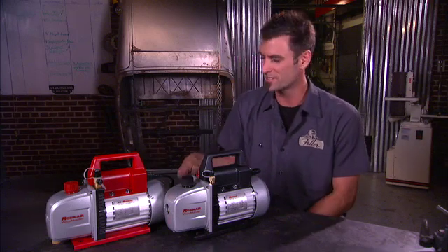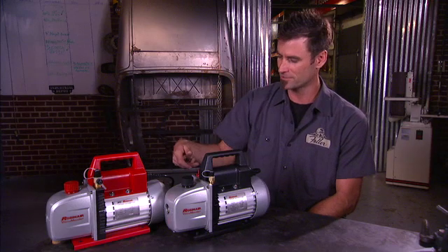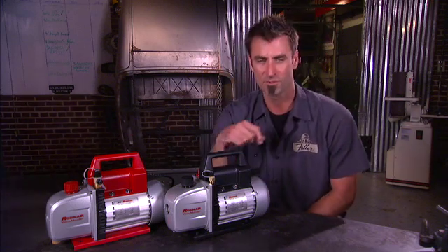These have a no-hassle guarantee, so if you have a problem within a year, hand it back to your distributor and they'll hand you a replacement. So if you're in the market for one of these, check out the ones at Robinair.